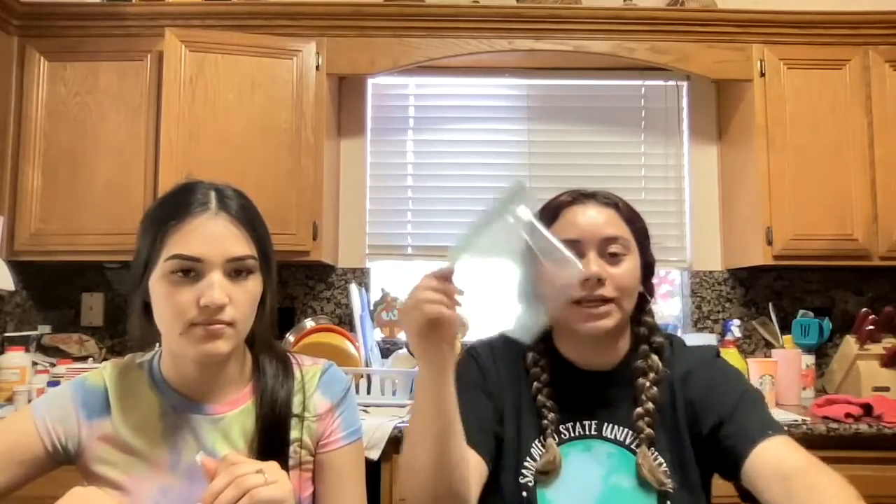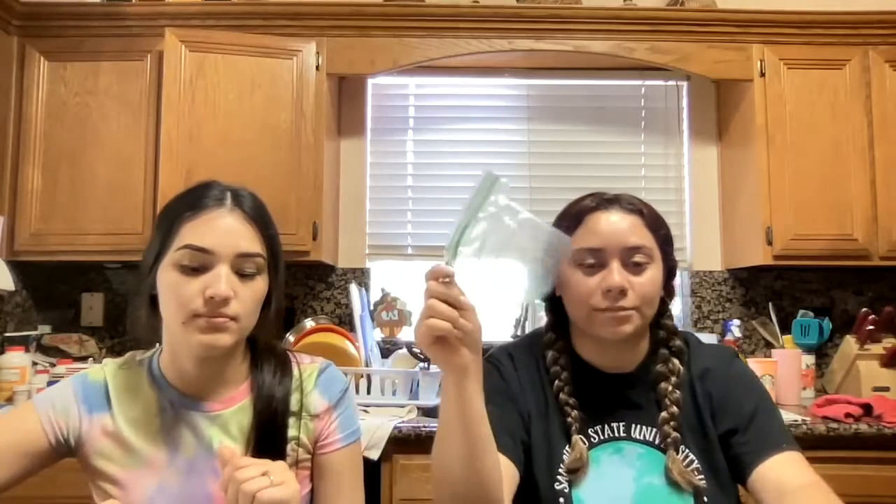So the ingredients we will need are marshmallows — the small ones, the mini marshmallows — graham crackers, chocolate frosting, green frosting, or you can color your white frosting green. And we need some type of bag or a Ziploc bag to put your chocolate frosting in, like this.